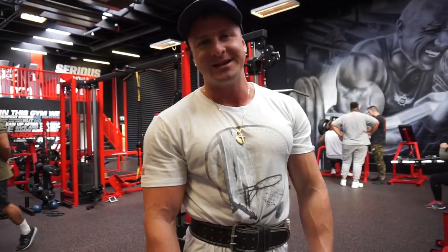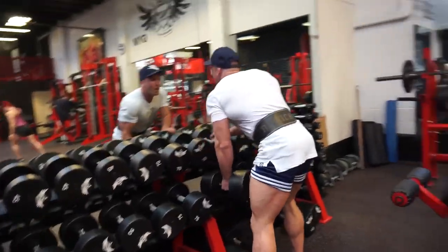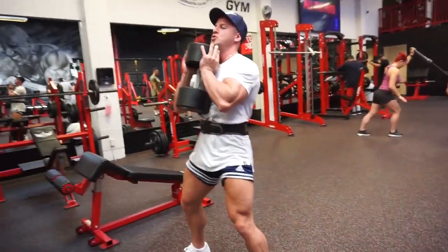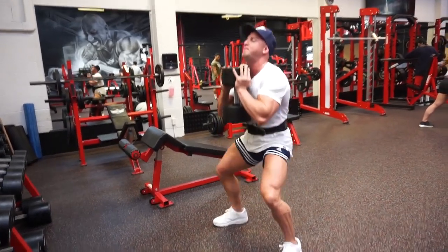Back to my workout. What we're doing is the dumbbell wide stance squats. Fight all the way down, power up.